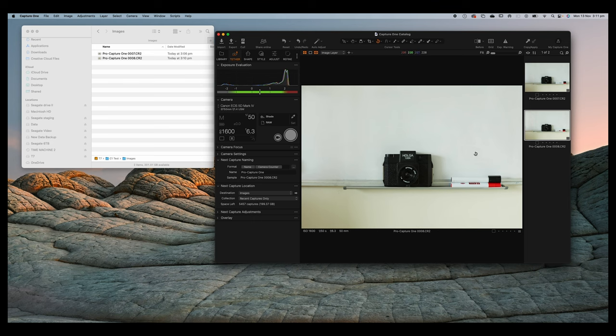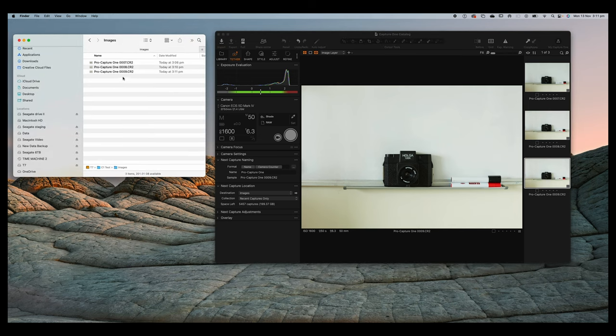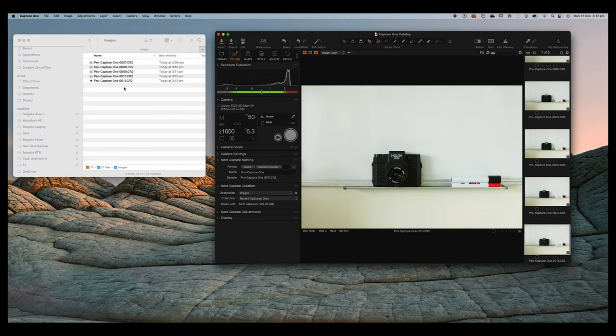I'll move the folder to the side, fire off a shot, and show you what happens. I've got three photos in the folder currently. I'll move the camera slightly so you can tell the difference and fire another shot. You can see all your little thumbnails on the right-hand side and navigate through your shots. Over on the folder window you can see a fourth file added, and then a fifth. I like this because it's a nice easy way to confirm what's going on — I'm controlling the camera in Capture One and I can see the files going into the folder.